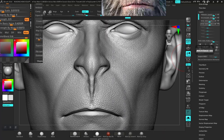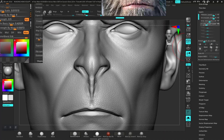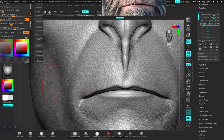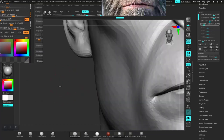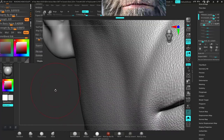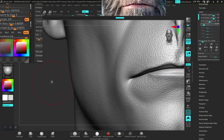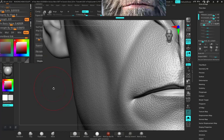Let me see if that will actually do what I want. If not, we'll just create a new layer. For this I'll use a negative value instead — going towards a negative value creates like a pulling out of those skin pore details, more or less pulling those details out.